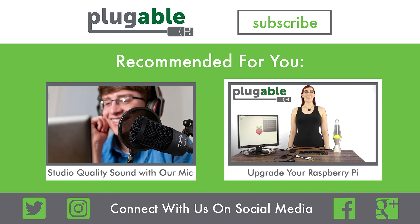Last month, the Raspberry Pi came out with the Raspberry Pi 3, adding Bluetooth and Wi-Fi to the already powerful Raspberry Pi 2. But it's still hard to get, and if you already have some previous Pi models laying around, you don't need it. We can help you fix any issues. Today I'm going to show you how you can use Plugable products to turn the Pi you have into the Pi you want.